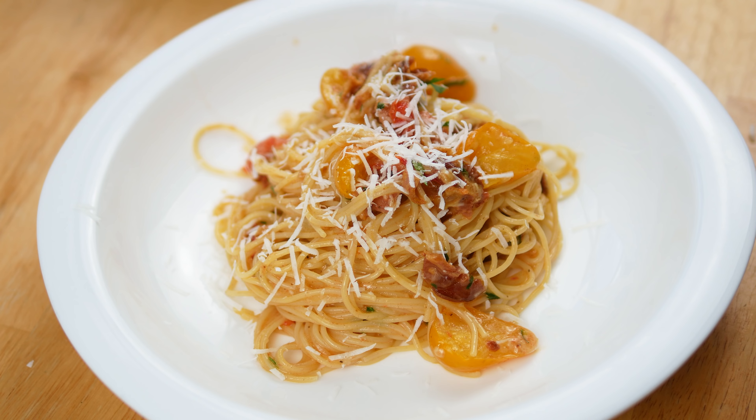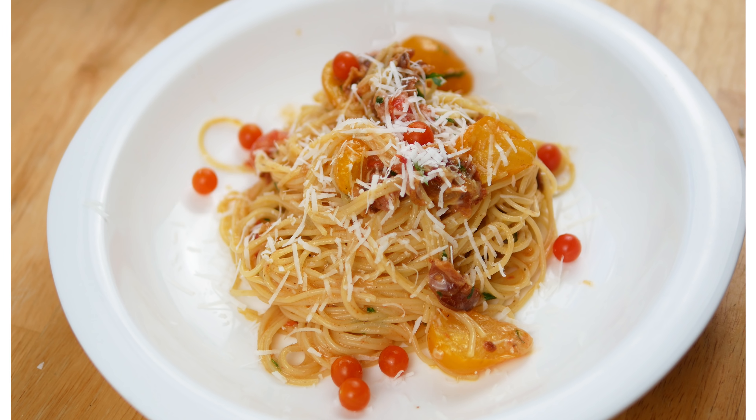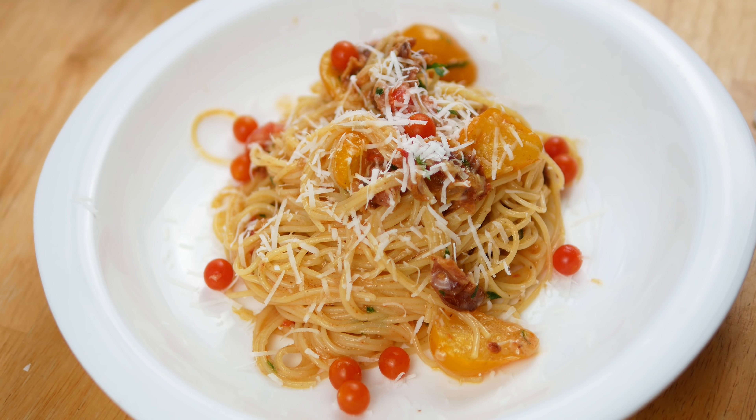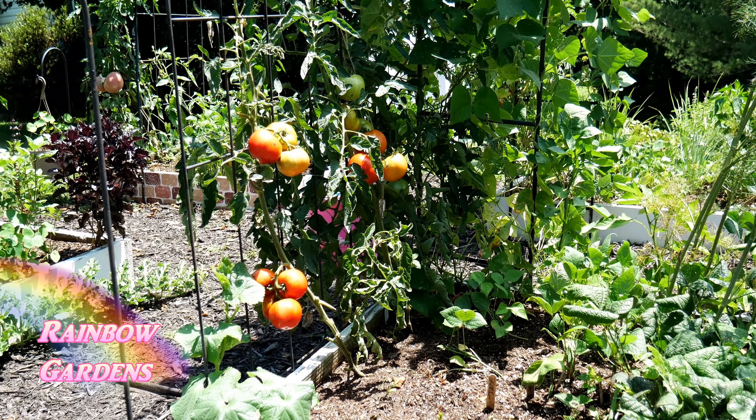It's very similar to spaghetti carbonara and I'm just adding a few ingredients. I hope you're able to give this a try and adjust it to whatever ingredients you have growing in your garden.